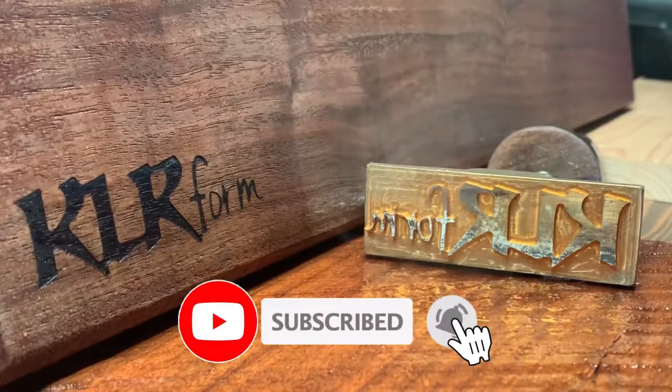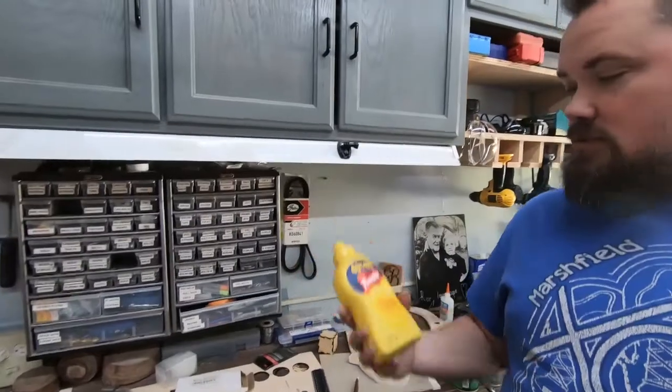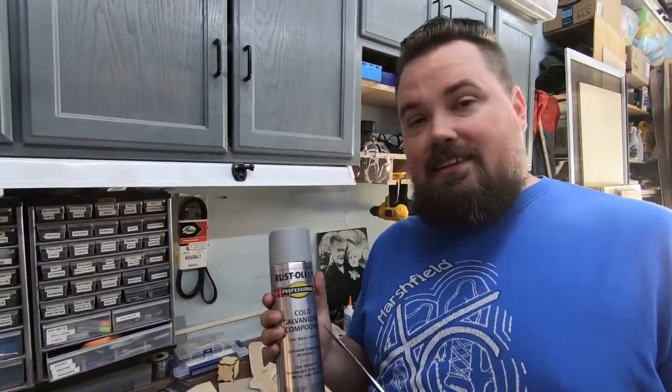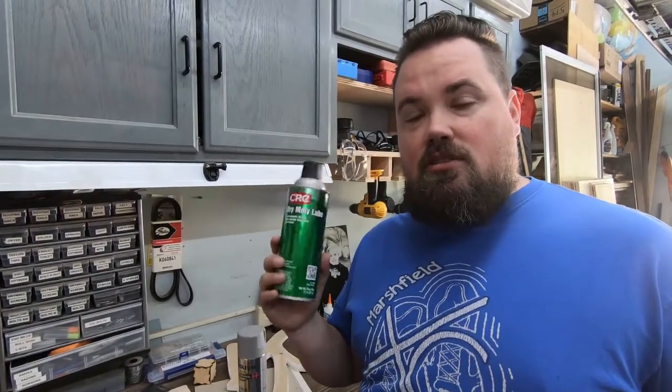Hey guys, welcome back. We're still testing on the Monport K40, and today we're gonna try some stainless steel. We're going to test on dollar store stainless steel knives - same thing we did before - so we'll be able to compare and see if it's any darker than the diode laser. We're going to attempt mustard, cold galvanizing compound, and dry molly lube, just to see the difference between the two lasers.